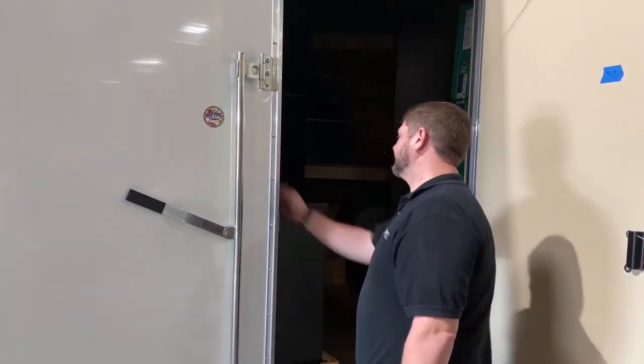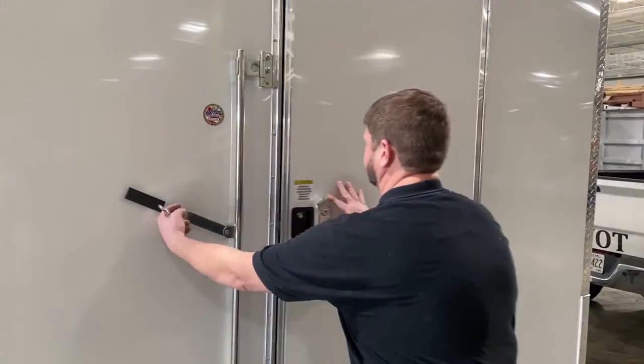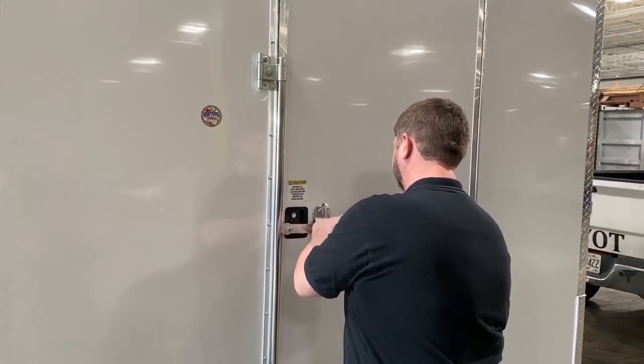Lastly, return the crank to its holder inside the trailer, turn the light off and lock the side door. Thank you. Take care.